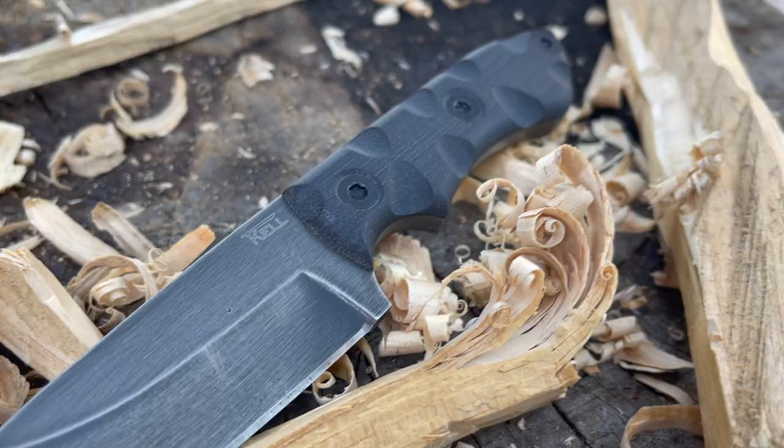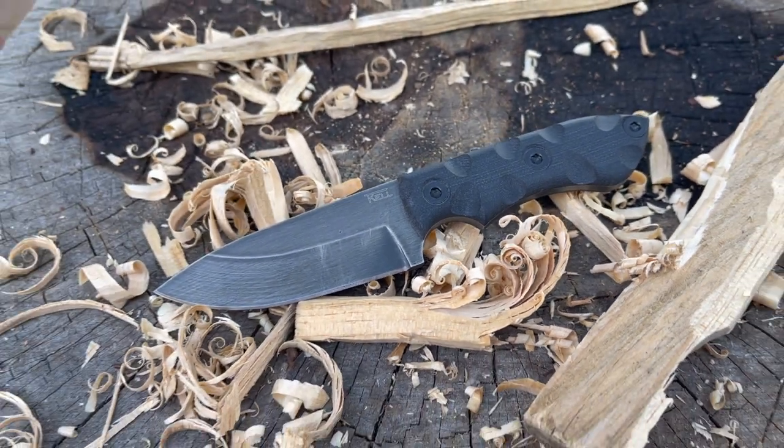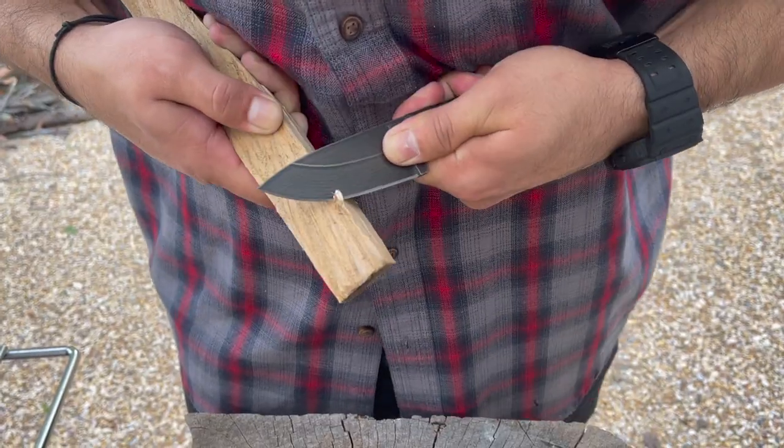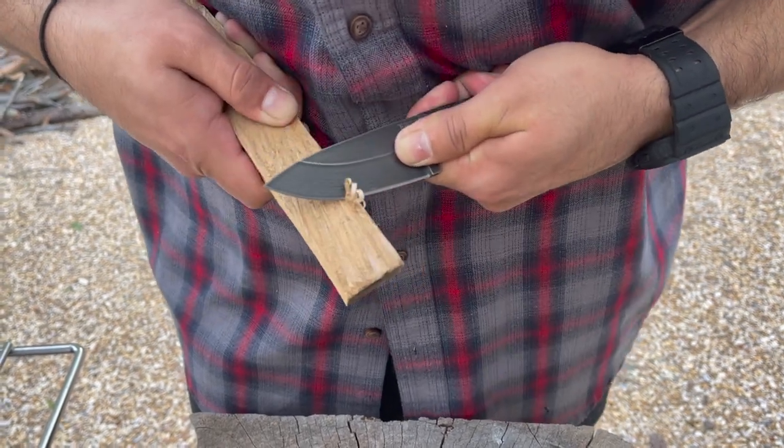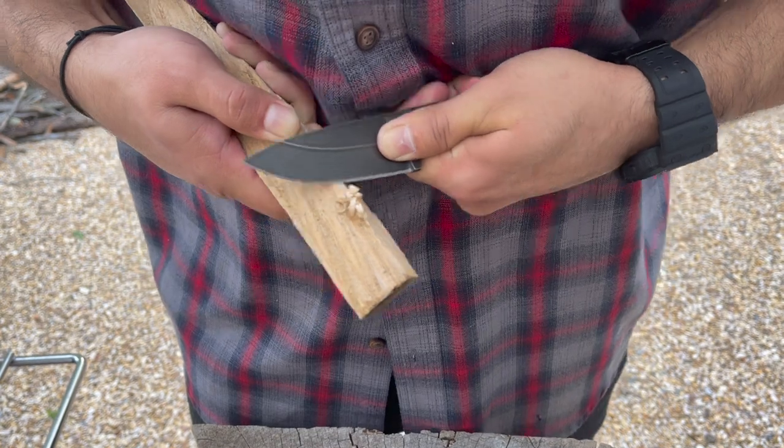The handle on this knife is black G10 that offers a texturized finish and a great grip that's comfortable for extended hard use cutting tasks. A really cool feature about TKL Knives is that this handle configuration will fit on a variety of different blade shapes. The handles are quite comfortable in forward grip and I've also found them great for doing some draw cuts.